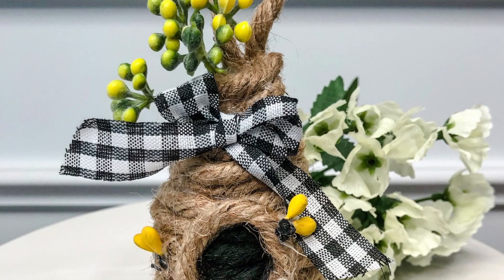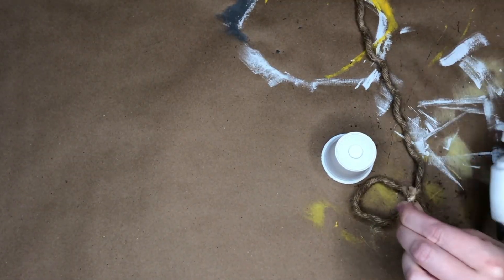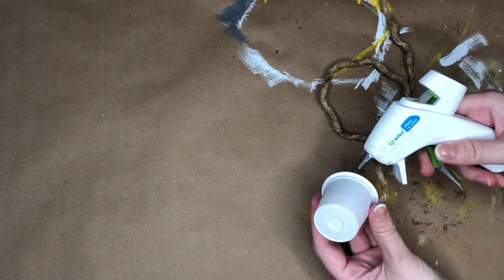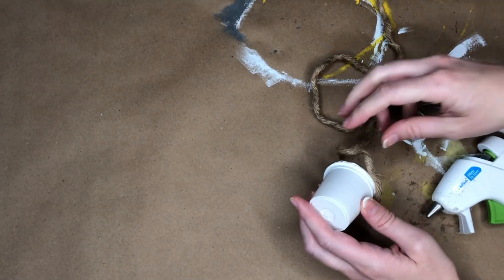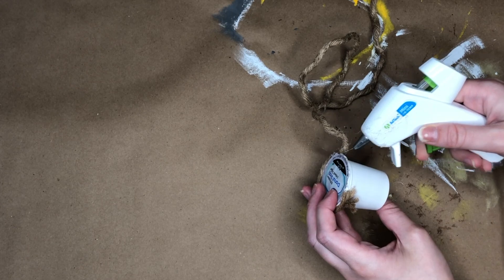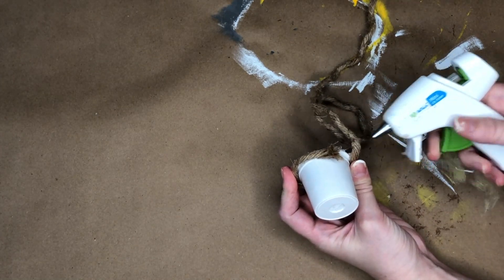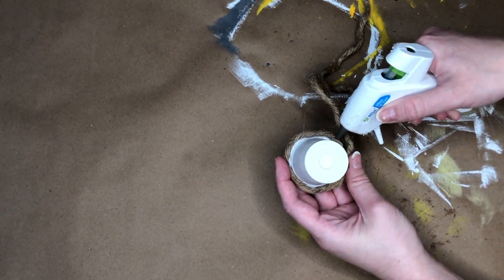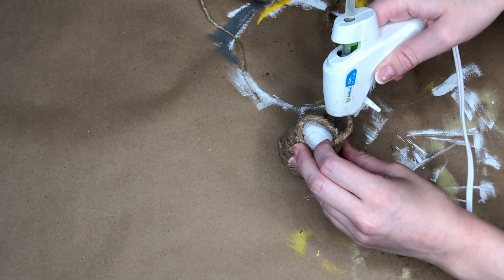I've seen lots of different beehive DIYs on YouTube and Pinterest, so I had to try my own — and I actually made it from a K-cup. You can even use a used one; I had a massive pack from Costco and just left it sealed, but if you want to be less wasteful you can use a used one and empty out the coffee grounds. I'm taking nautical rope and hot glue and wrapping it around and around the K-cup until I reach the very top.